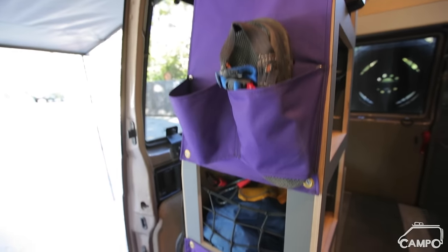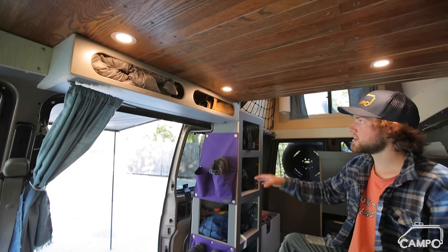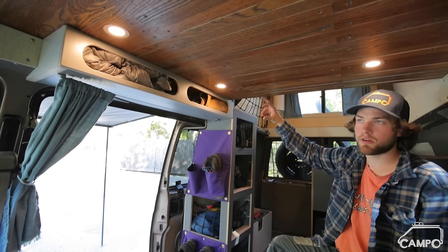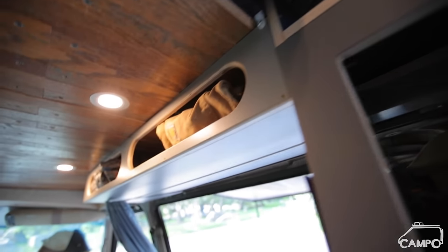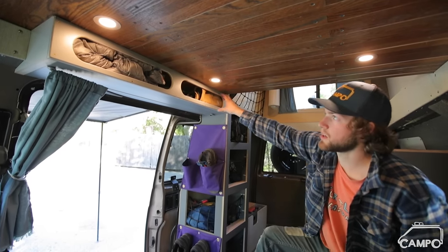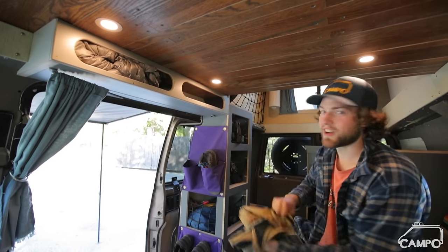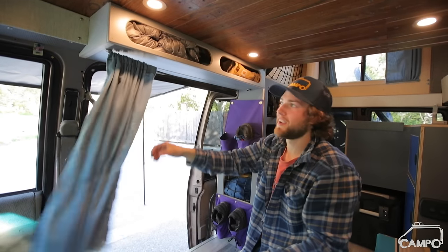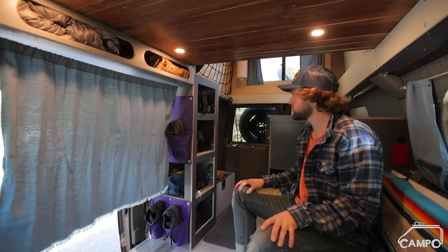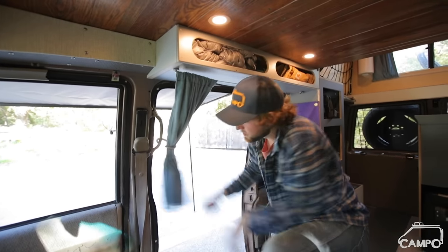This is the shoe zone — I can put a few pairs up here. Because my ceiling is about four inches higher than a regular Astro, I wanted something to secure the slider door track and also serve as functional storage, so I made this box — great for stuffables like my puffy jacket, hats, and my dog's little Carhartt jacket. There's also a simple curtain: pull it out, slide it across, and when the slider's closed it makes it easier to change in here. To put it away you just clip it into the carabiner.